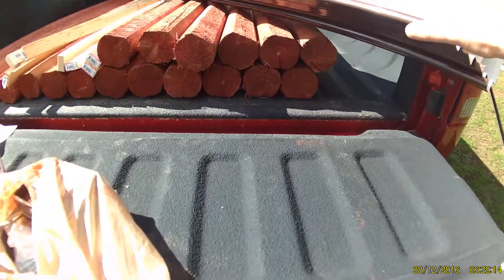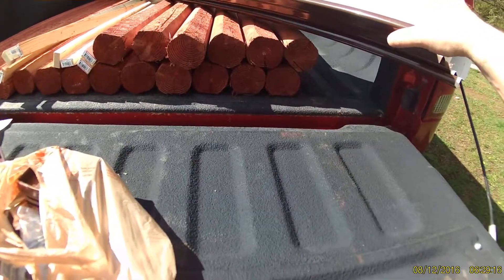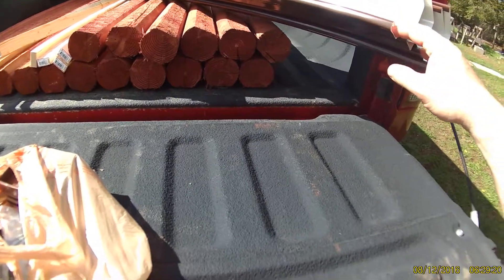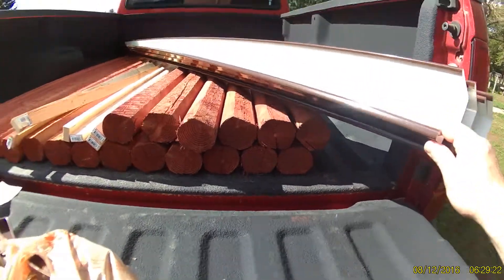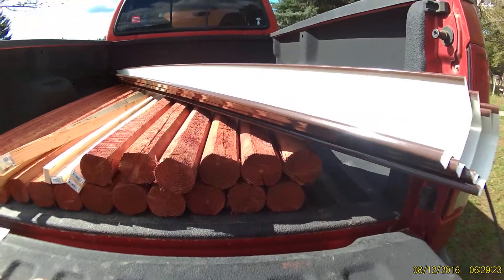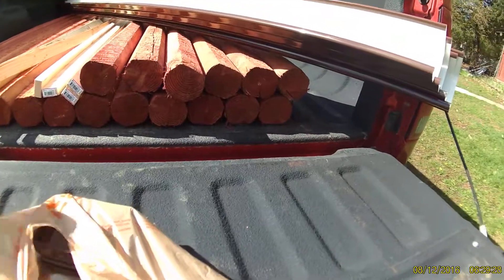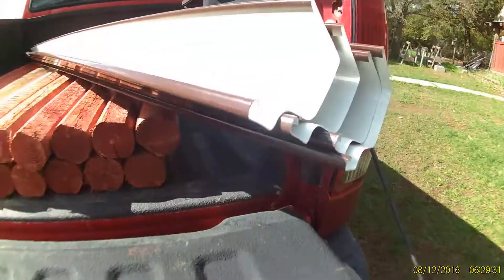I think the guy's name is Larry Hall that kind of invented this system, or he's the one that's really pushing it. It's a gutter type of irrigation system for your garden and your planters. I still have to build them, but I got all the material I need right here. I got my gutters.